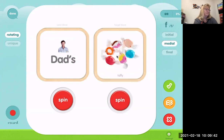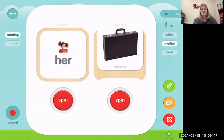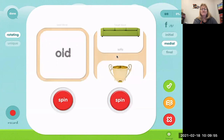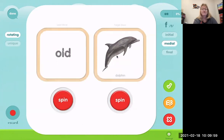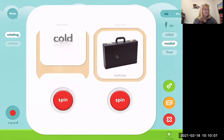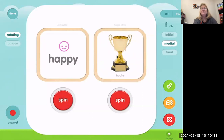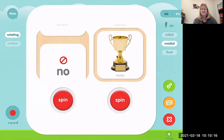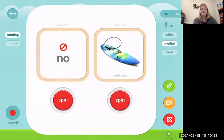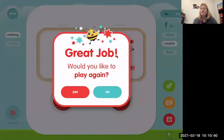Dad's taffy. Her waffle. Old dolphin. New briefcase. Happy trophy. His sofa. No surfboard. And that was all of the ones where the F was in the middle of the word.